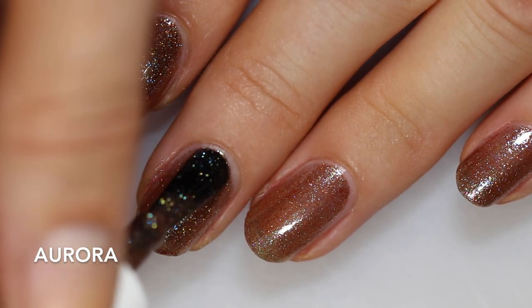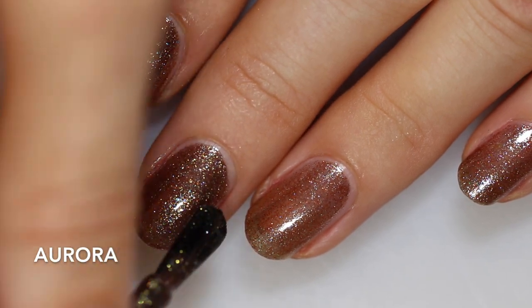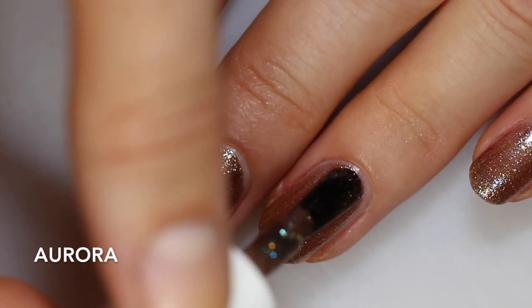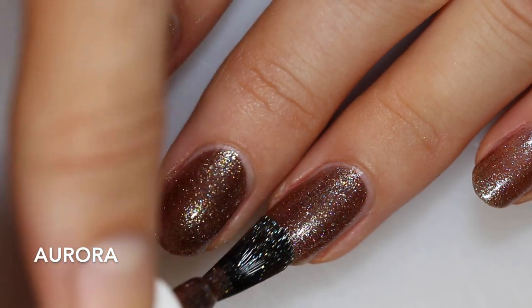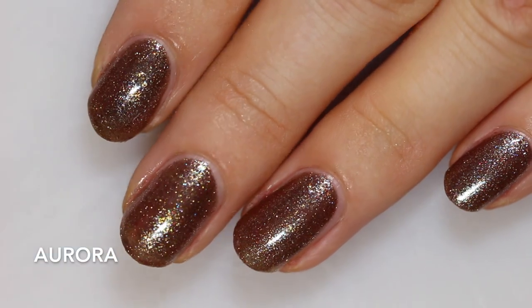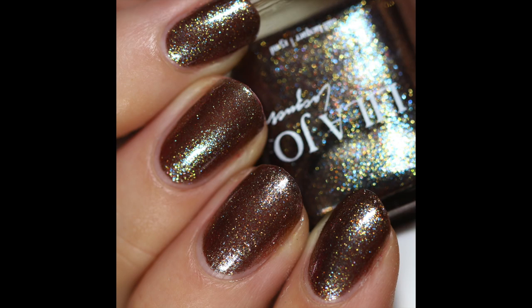I'm going to wear it in just two coats, and I think that's enough because of the level of reflection you get. This reminds me of toffee because it's that kind of very rich brown. They describe it as cool-toned, and I do get the cool bounce-back from the blue glitters, but there's also this really warm kind of golden, taupey shimmer here. So this one's really, really fun, and that's two coats.